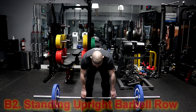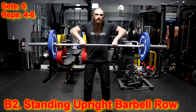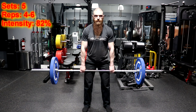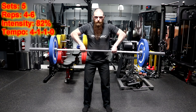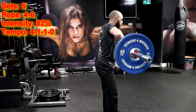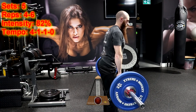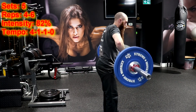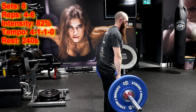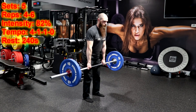For the standing upright barbell row, you are going to perform five sets of four to six repetitions using a load of 82% of your one repetition maximum and using a 4-1-1-0 tempo. That means you are going to lower the weight for four seconds, hold the weight at the bottom position for one second and pull the weight for one second without resting at the top position of the movement. You will then rest for 240 seconds before moving back to the seated military barbell press.